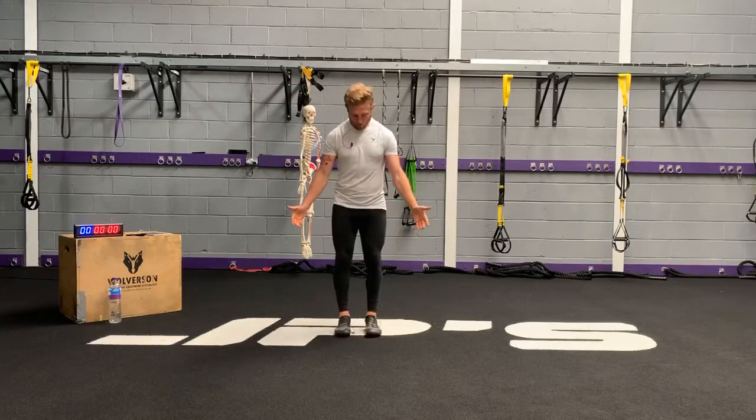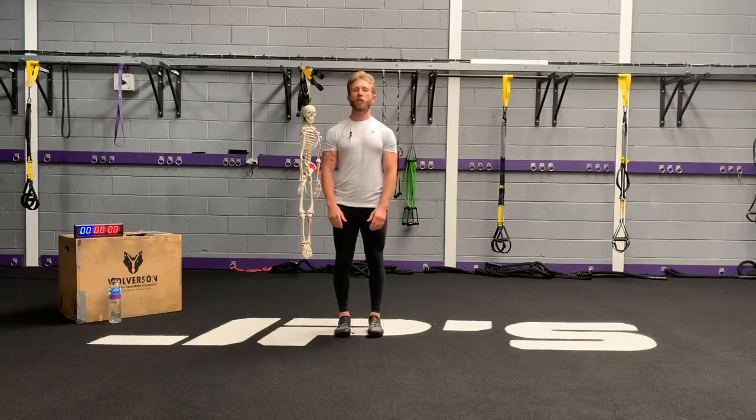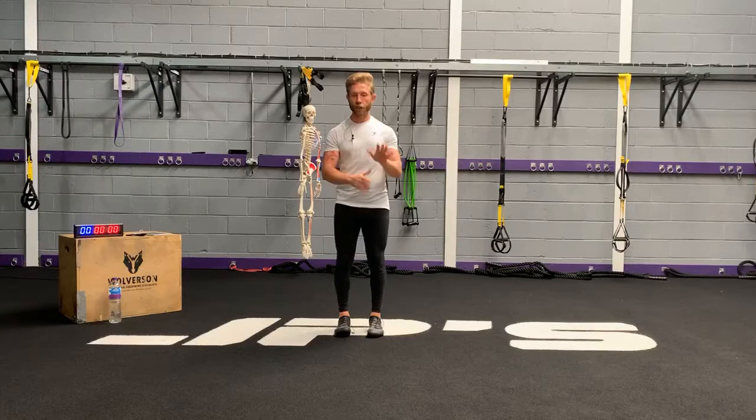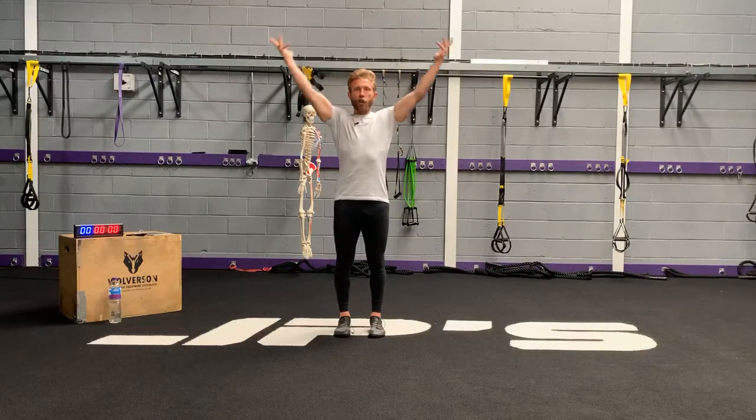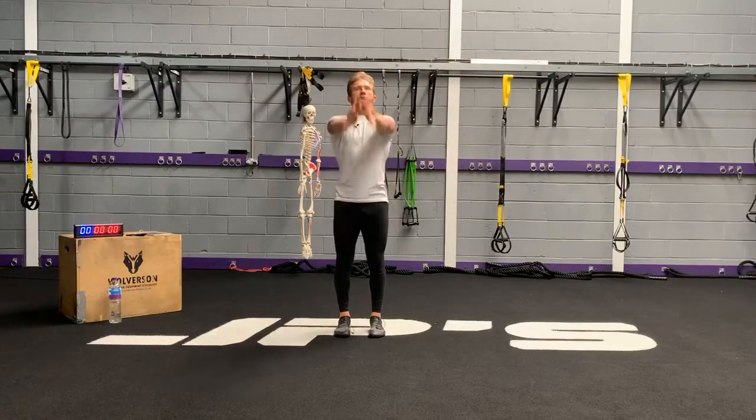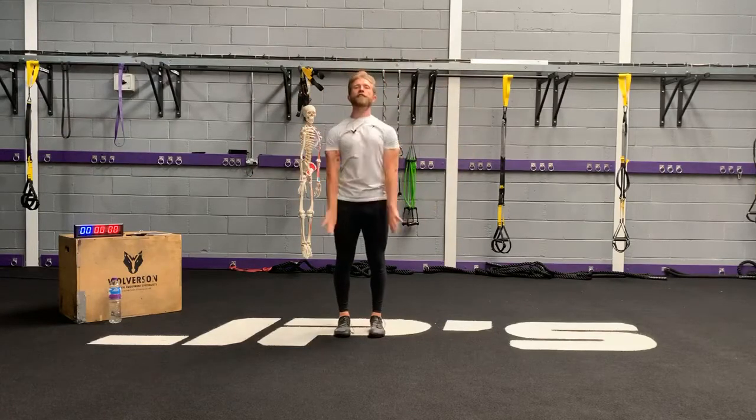Let's get you warmed up. Toes pointing forward, three points of contact, so you're pushing the ball of your foot into the floor just below your pinky and your heel. You want the weight through the mid portion of your foot. Now soften your knees, thighs, glutes, and then 360 degrees of tension around your abdominals. Take in a deep breath, rotate your arms and reach through the roof, then turn your palms and get to the bottom. Let's continue this motion for 15 reps.